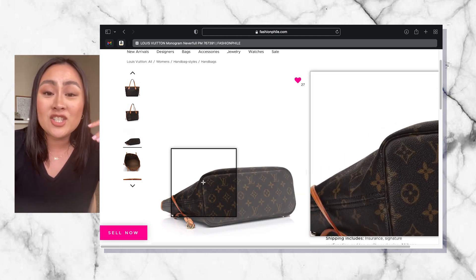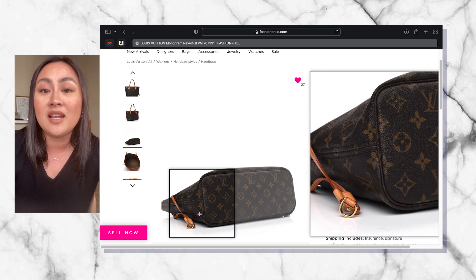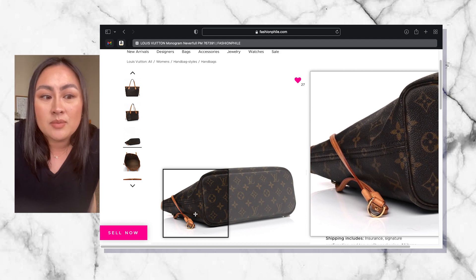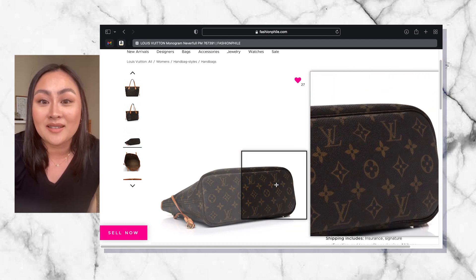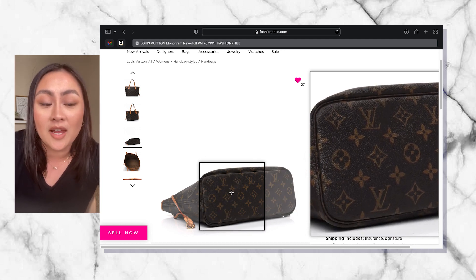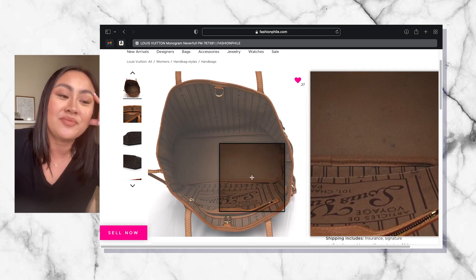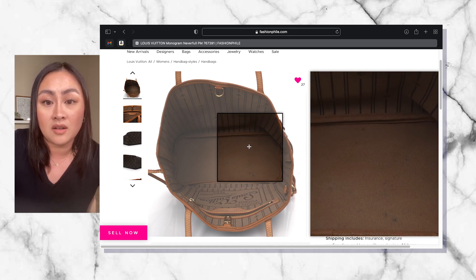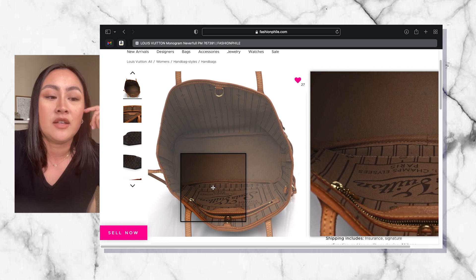I already took care of my Delightful PM bag, so I know how to treat and condition the leather now. I feel like with this bag — it's about three years older — it's going to be manageable. There are little marks inside, they call them ink marks, and I feel like I can remove them. We're going to test it out with a couple of different products and see if it does work.